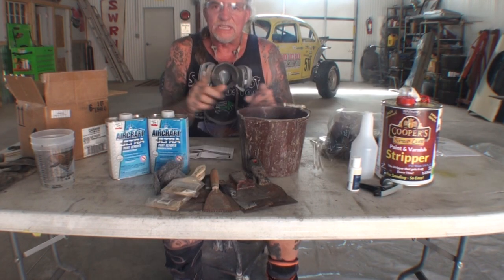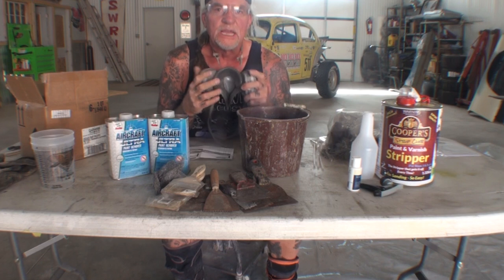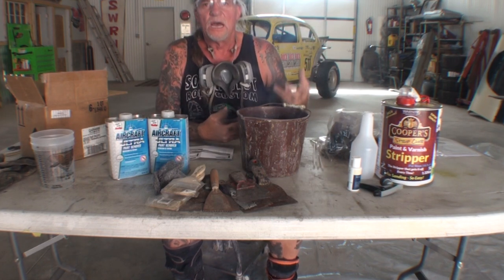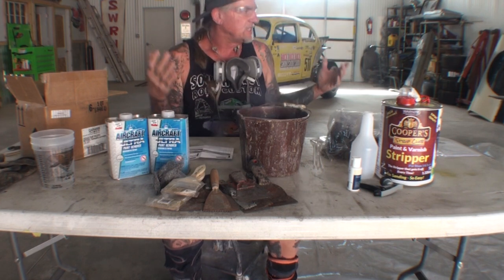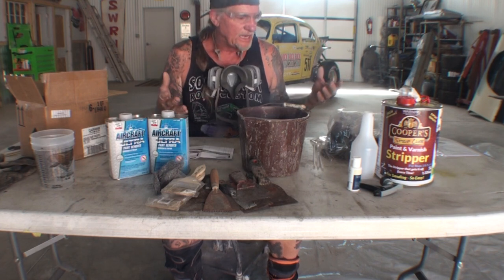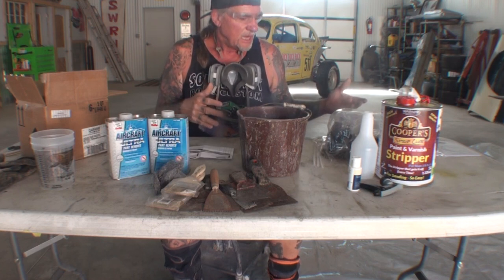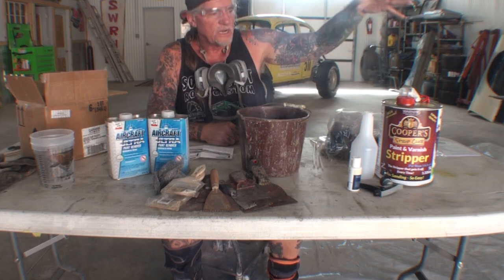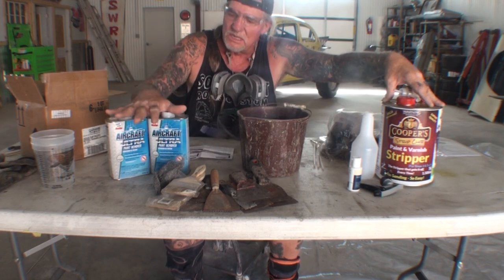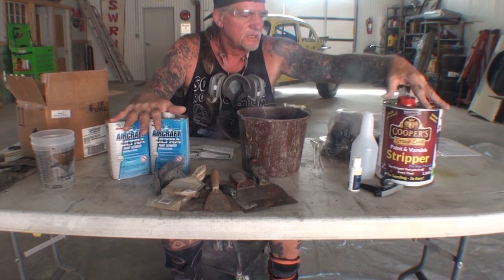Behind me I have my rear overhead door open — I've got a very big shop. We're ready to start stripping and see which one works best as we take a sample of each and strip our deck lid. We're going to see if the Coopers outstrips the Aircraft Stripper or if the Aircraft Stripper outstrips the Coopers.